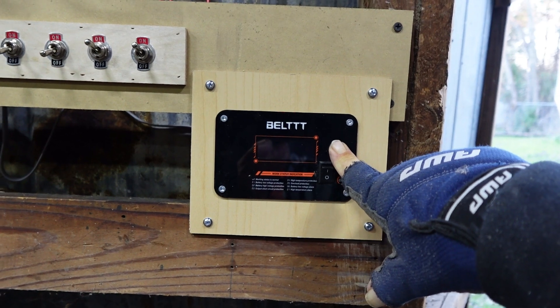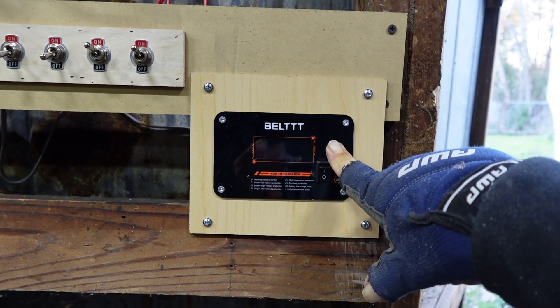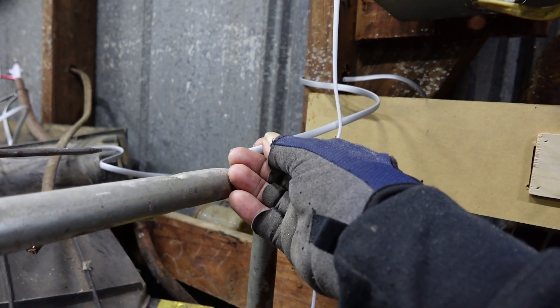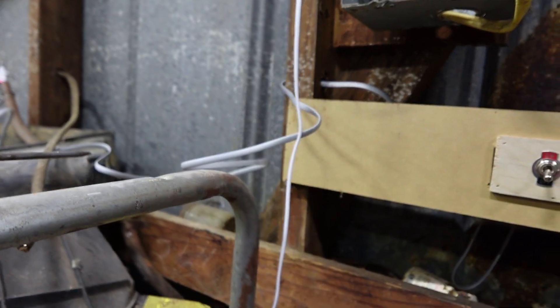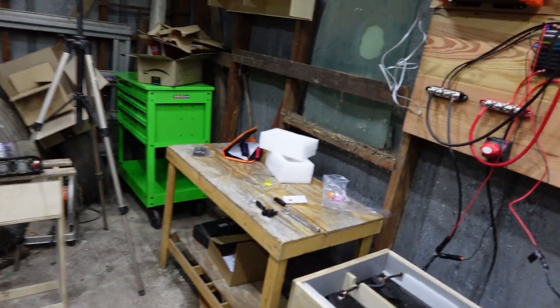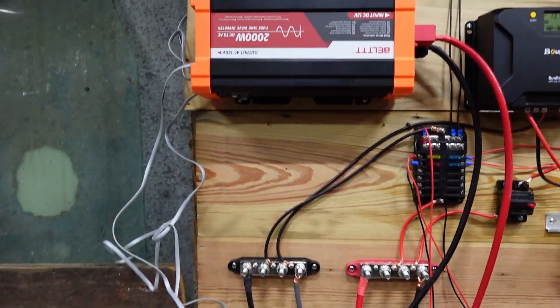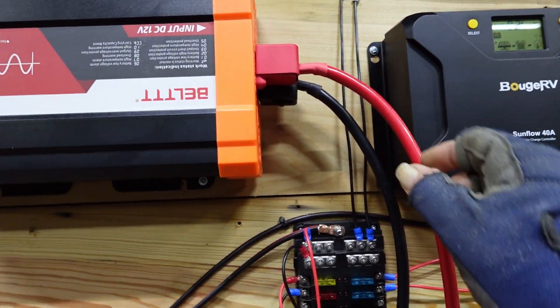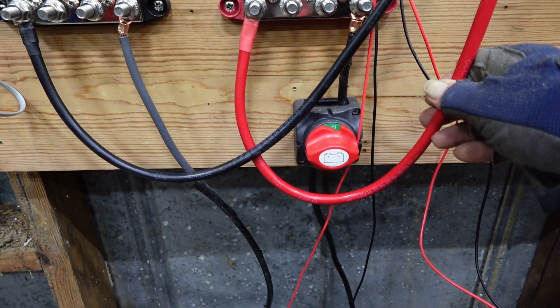I've got the little remote and everything mounted here and I've already got the cable and everything. It looks like a regular telephone wire cable. Let's come over here, I'll show you that — yes, I do have it hooked up. I use the cables and everything that they sent.